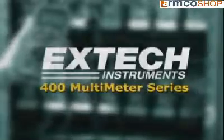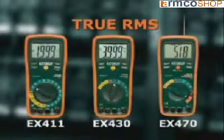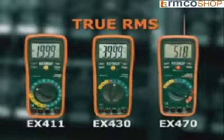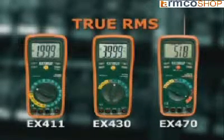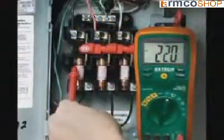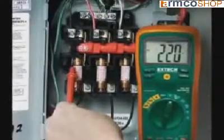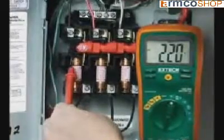The X-TEC EX411, EX430, and EX470 are the three models in the 400 multimeter series that provide true RMS readings. True RMS multimeters provide higher accuracy when testing AC circuits. A meter without true RMS can be off as much as 50% when testing modern electronic circuits. We will demonstrate this by connecting both a meter with and without true RMS capabilities to a standard AC outlet.